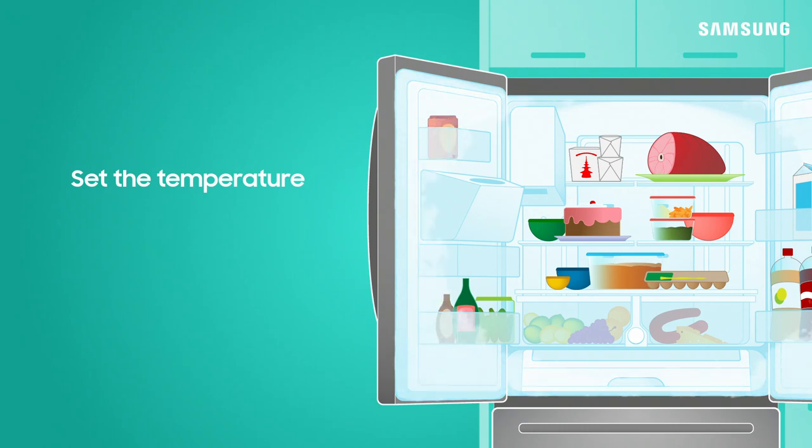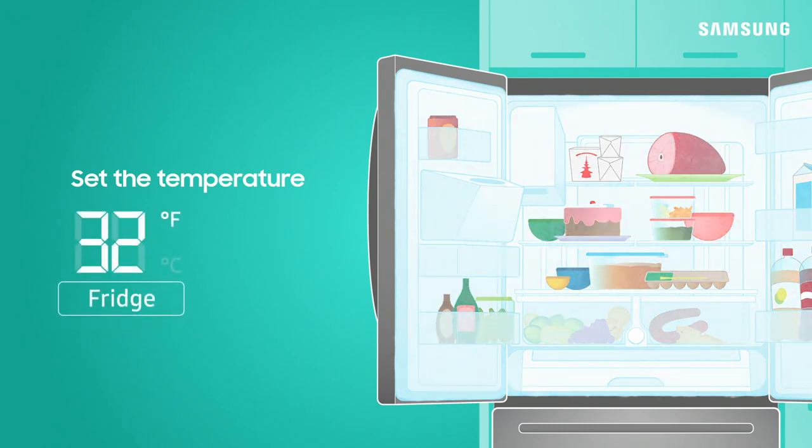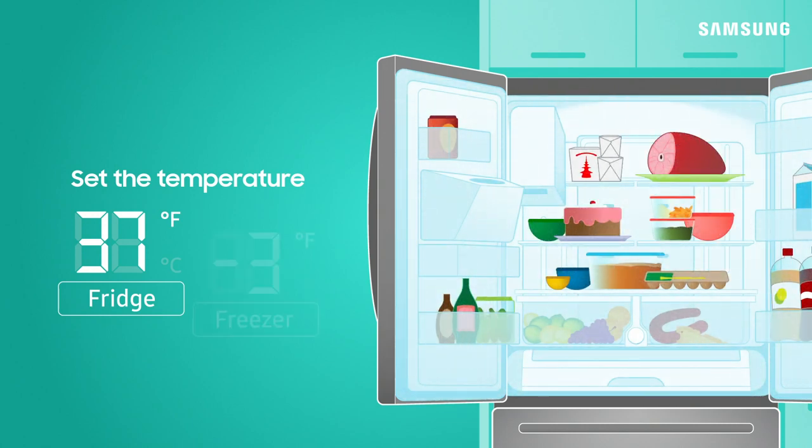To prevent refrigerated foods from freezing, set the temperature of your refrigerator to 37 degrees Fahrenheit. For the freezer, the ideal temperature is 0 degrees Fahrenheit.